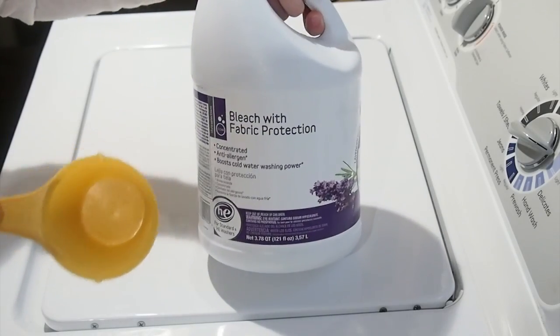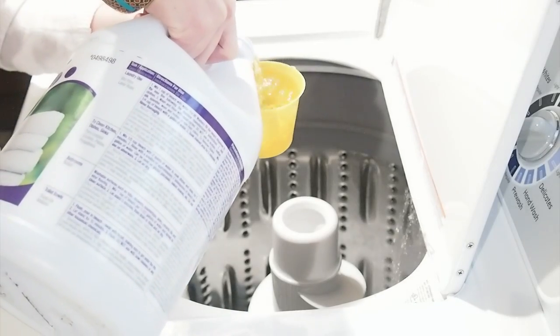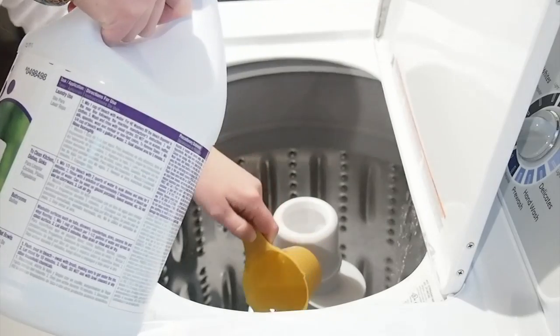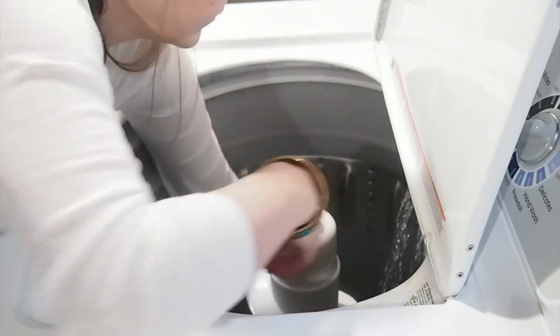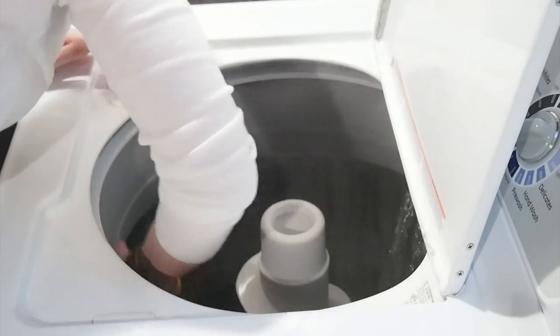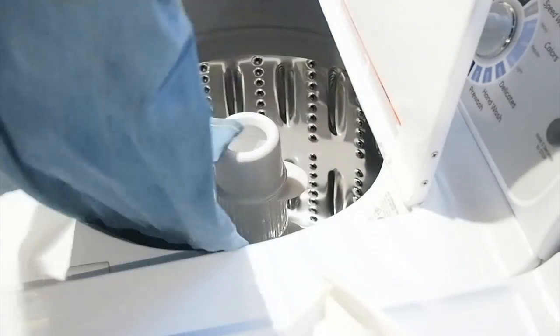All you're going to need is bleach, a measuring cup, and your trusty old washing machine. I ended up putting about 6 cups of bleach in and letting it sit for about 6 hours. You just want to make sure that you have it on a small wash with hot water. I twisted the jeans to make sure they were completely covered.